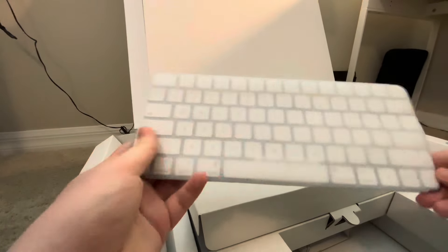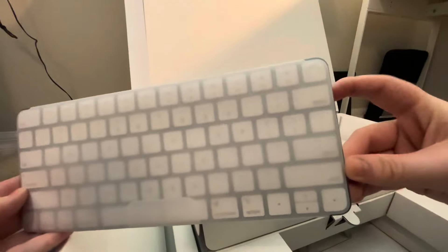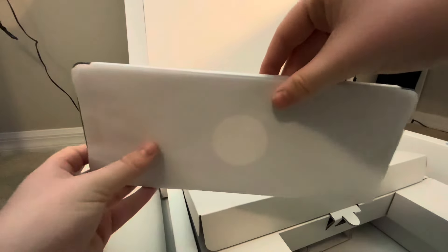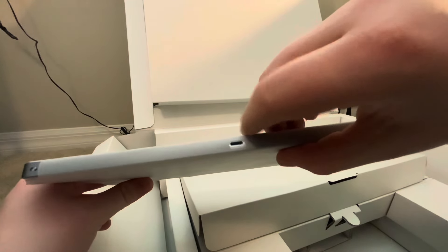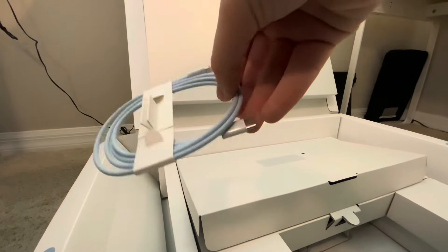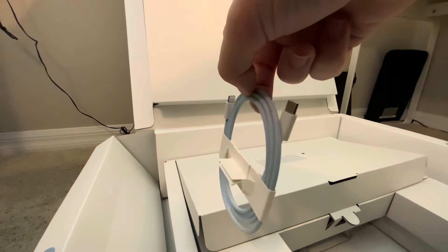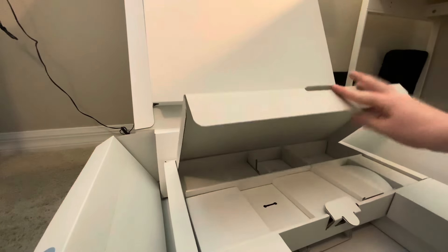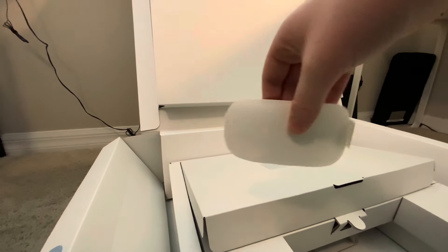Here we have the Magic Keyboard with a covering on it — I'll unwrap that when we get to the desk. This one has the Touch ID button right there. On the back there's gonna be an Apple logo, and here is the USB-C to Lightning cable — that's braided to match the color. So that's three cords. Finally for this box, we have the Apple Mouse.